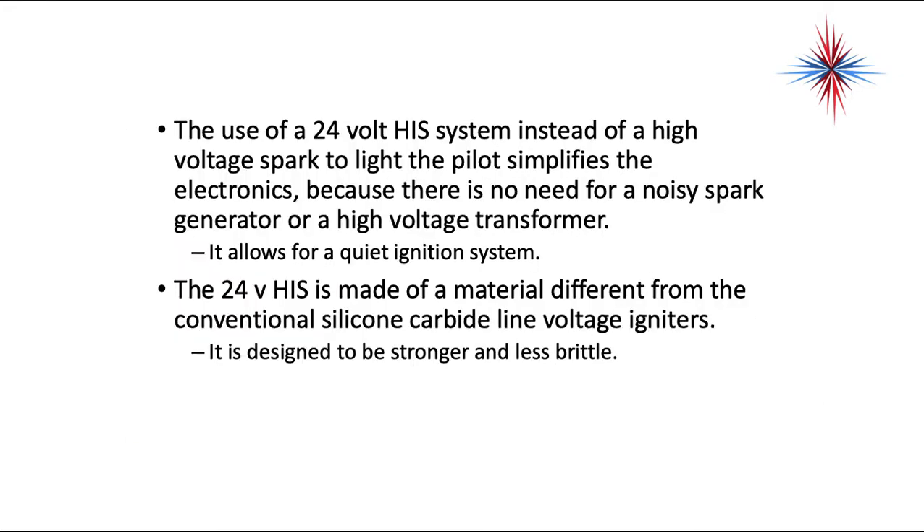The use of a 24-volt HSI system instead of a high-voltage spark to light the pilot simplifies the electronics, because there's no need for a noisy spark generator or high-voltage transformer. This allows for a quiet ignition system.